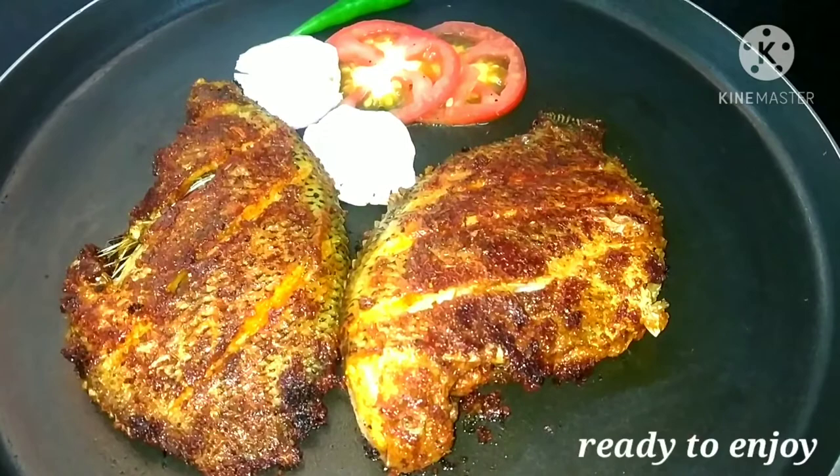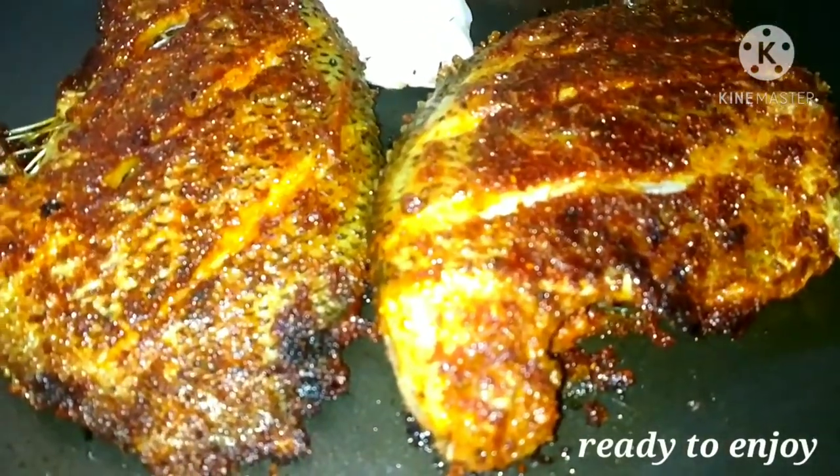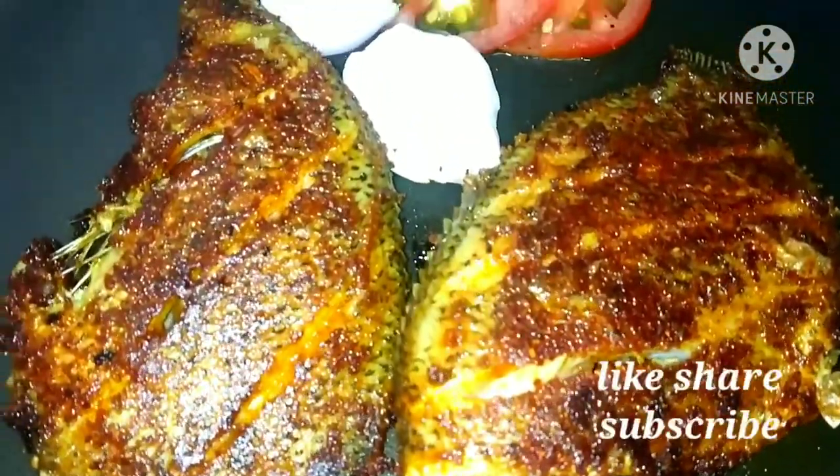Now the fish is ready. The fish Tawa fry is ready. Enjoy with rice, dal, or the way you like.